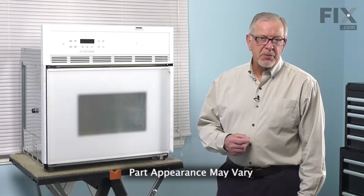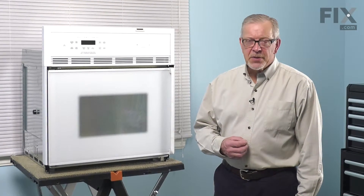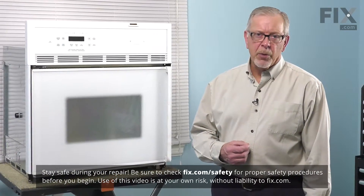Before we begin this repair, the first thing we need to do is to disconnect power to the oven. Locate the electrical panel, turn off the appropriate breaker, or remove the appropriate fuses.